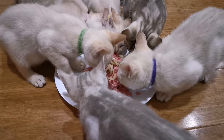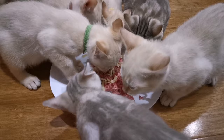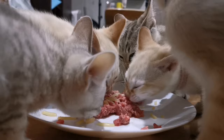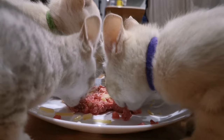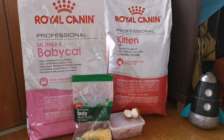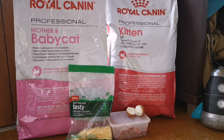Raw chicken wings or chicken necks are also a tasty treat and really good for their dental health. Not only is a raw diet really healthy for them, but it also helps them keep the weight off, keeps their coats lovely and shiny, and provides them with the best nutrition that we can give them as obligate carnivores. At CattyThander we also supplement with Royal Canin kibble, either the mother and baby or kitten variety depending on the age of the cat.